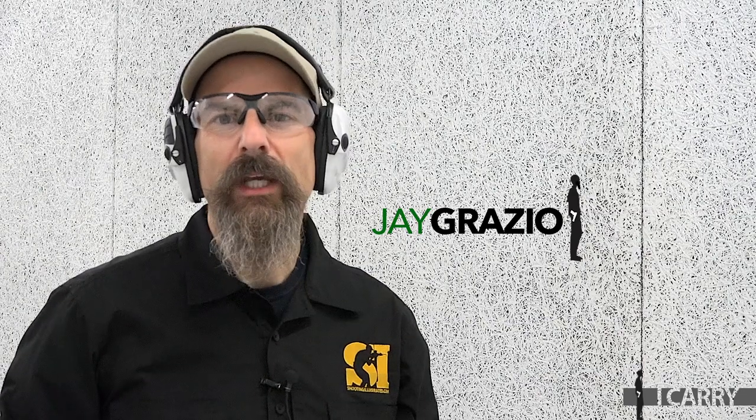Hey there! Jay Graziu with Shooting Illustrated here with another entry in our iCarry series, bringing you guns and gear for personal defense. Today we're focusing on the ubiquitous Glock G19 and some of the upgraded components available for it.